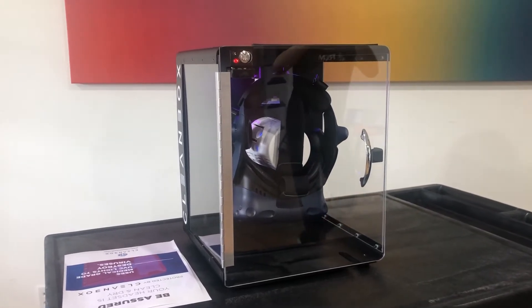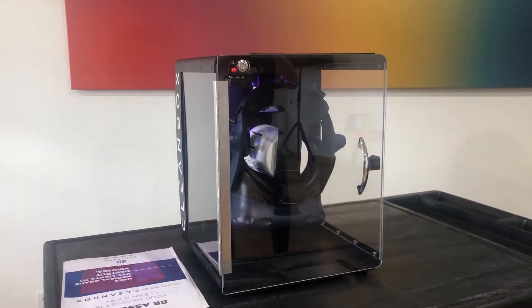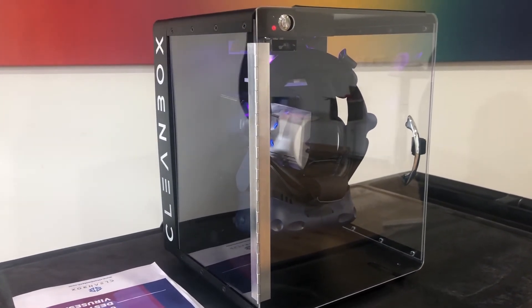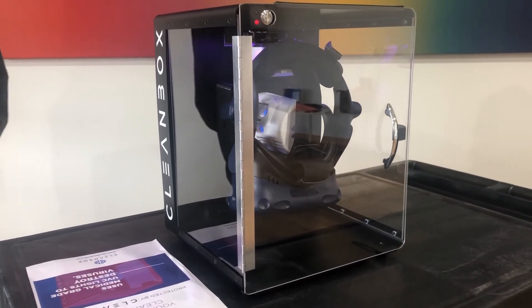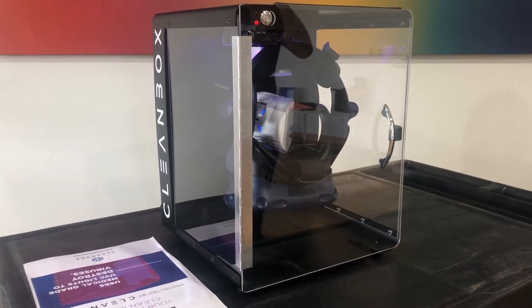Now, the Cleanbox does also come with an optional nano coating that you can apply to some of the contact surfaces. However, that's not compatible with some of the cleaning stuff we already do, and here at Rem 5 we want to do literally every single thing we can to keep these headsets clean. So we're going to be leaving that nano coating off and continuing to use sanitary wipes in between uses to make sure that the headset is constantly as clean as we can get it.